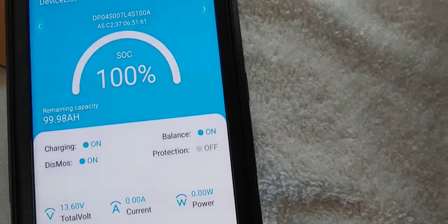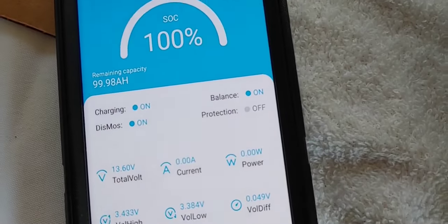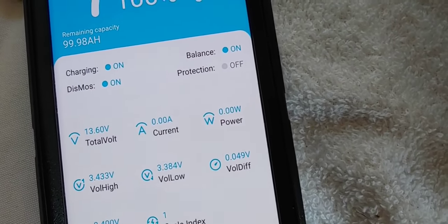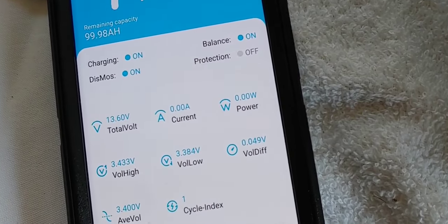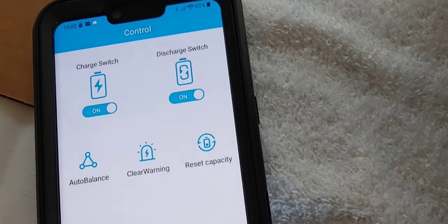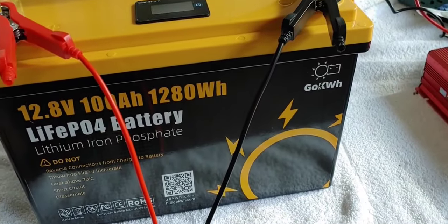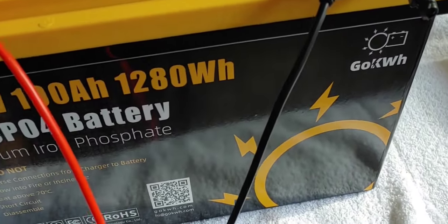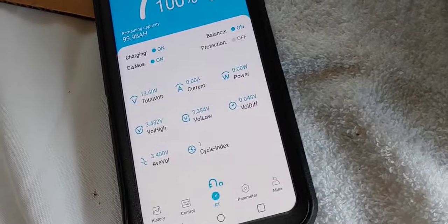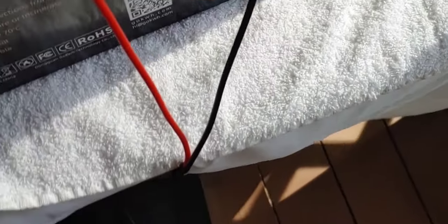It's interesting that at this price point they have an app that you can use to monitor the battery from your phone — it's the first one I've seen at this price, so that's very interesting. It shows the total at 100% because it's more than 13.4V; it says 13.6 and it is still charging right now. You can do a lot of different things with this app — watch the history of it. For those wondering, no, I'm not being paid to do this video. I haven't been all the way through the app yet, but it is a smart battery and you can sit in your house and monitor it. Very cool.